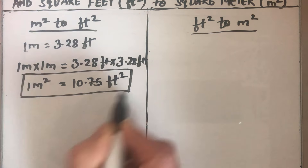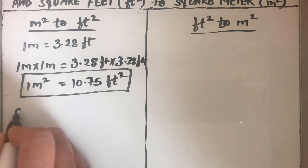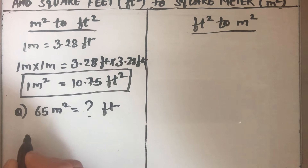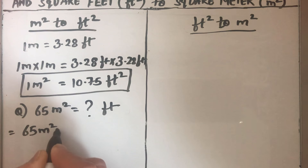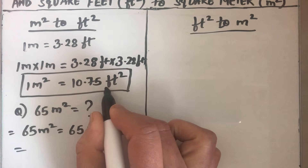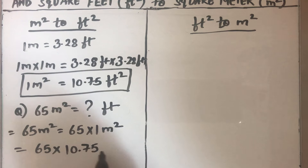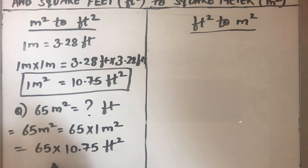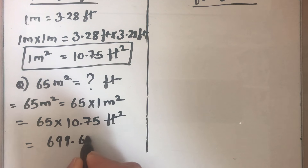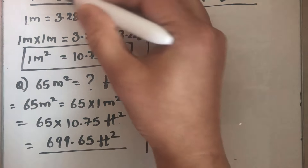So 10.75 is the conversion factor we need to use. For example, to convert 65 meter square to feet square, we write it as 65 times 1 meter square. Since 1 meter square is 10.75 feet square, we multiply 65 by 10.75 to get 699.65 feet square.